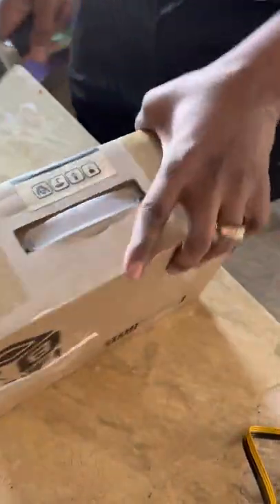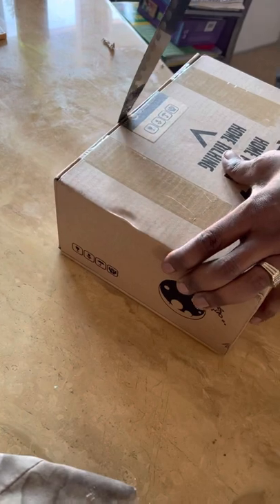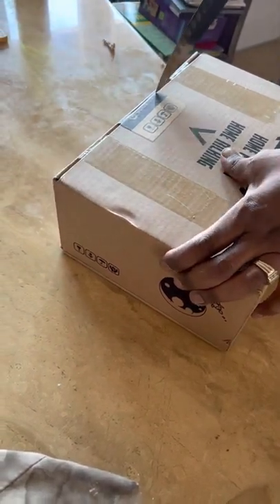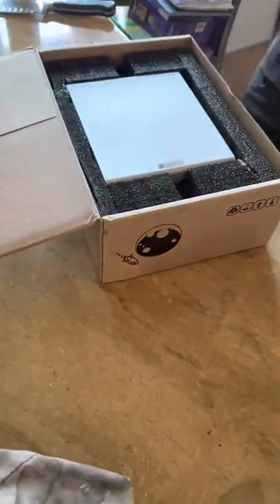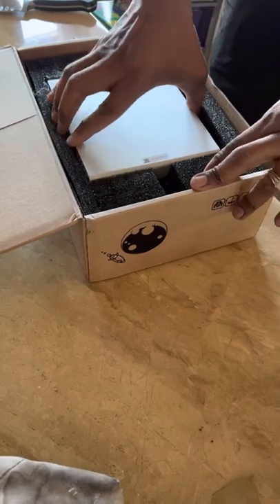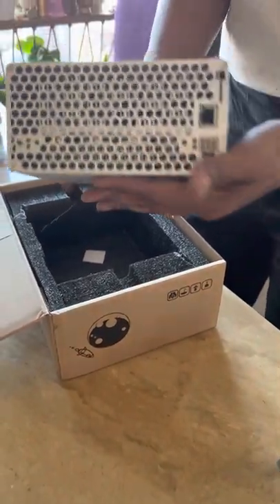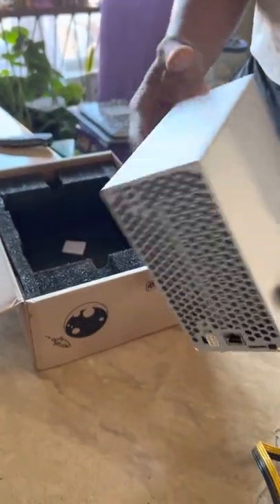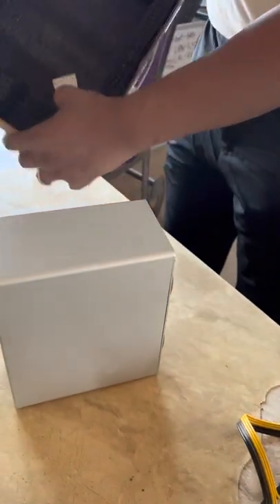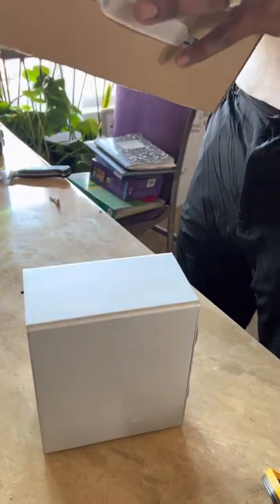Get up under the neck - this thing weighs like a 50-pound bag of flour! Here we go. Oh, look at how small these things are, oh my God! You can see the hash board right there through the grate - right in here. It's got a nice little weight to it.